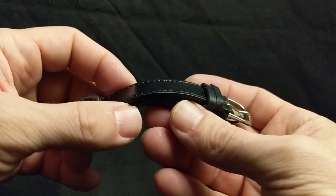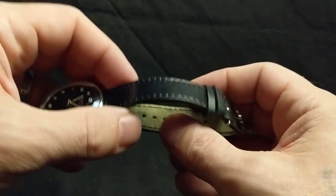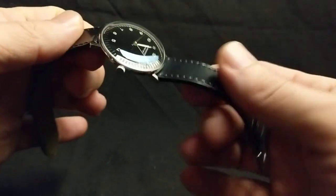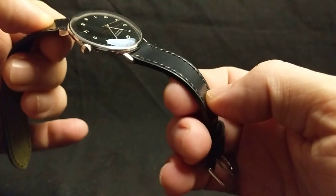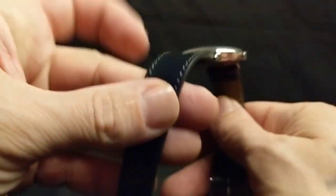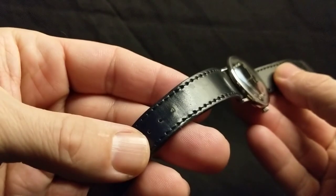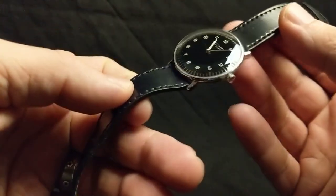These first two straps were actually gifts from my buddy Nick and they were both purchased from Holbin's. This one is a handmade shell cordovan strap. Like all shell cordovan straps it looks amazing, and this one is nice and pliable — it's not quite as stiff as a Rios shell cordovan. It's already kind of broken in. It just looks gorgeous. I did have to put another hole in there because it was a bit large for my tiny wrist.